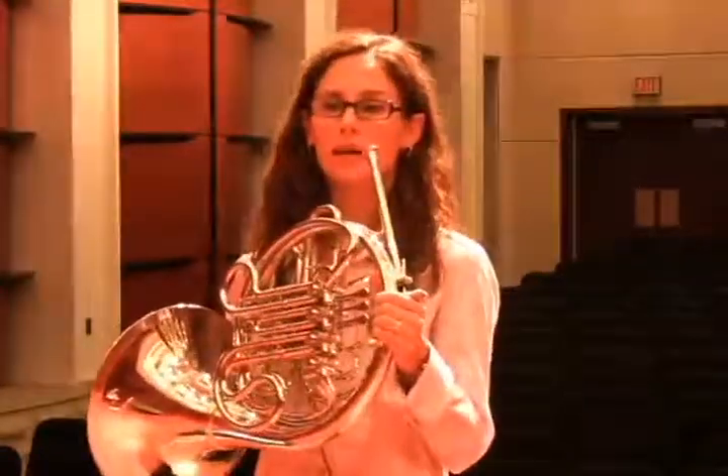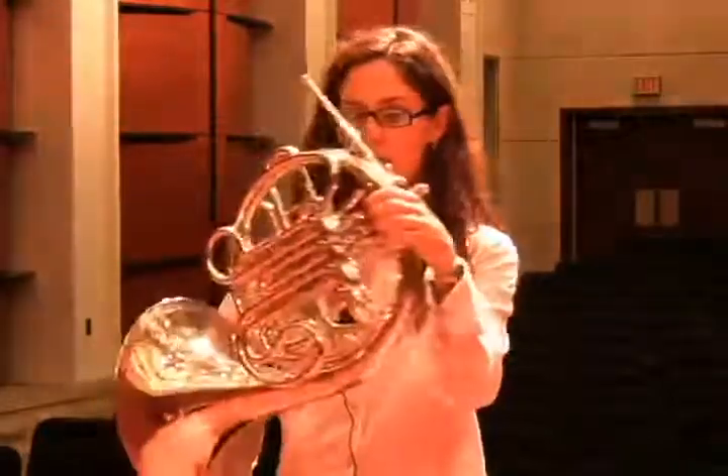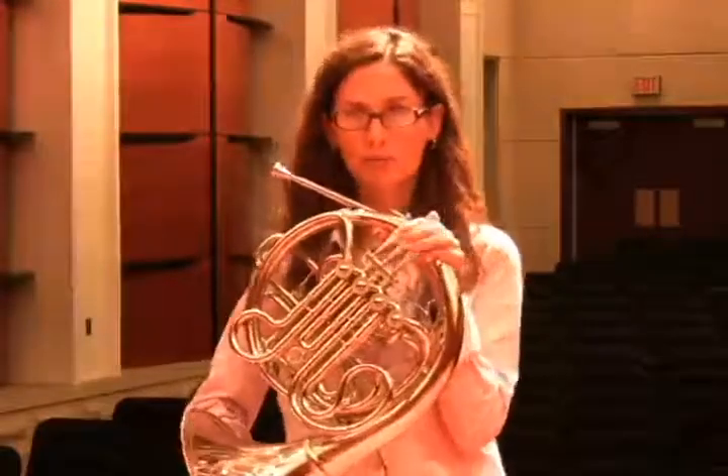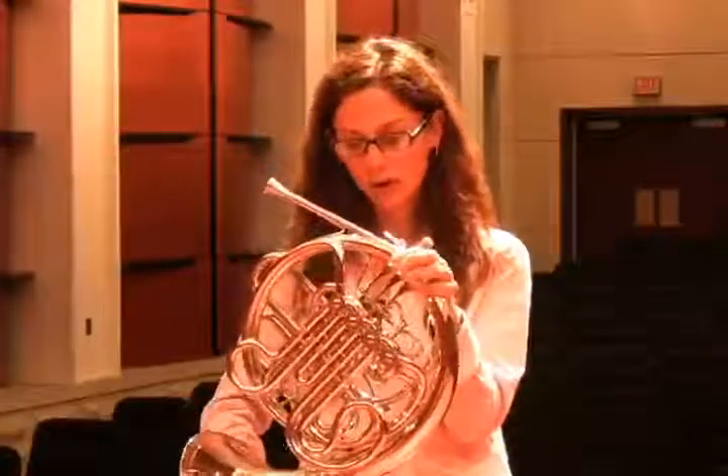Another thing that will really help technique — and this may seem obvious — is having a really efficient horn. Make sure that the instruments in your band have valve areas that are well kept, well oiled, the strings are in good shape, and the valves are clean. Horn students won't have any hope of playing something fast if the valves can't keep up. So spending some time with your students teaching them how to oil and do basic care of the valves will certainly help efficient playing.